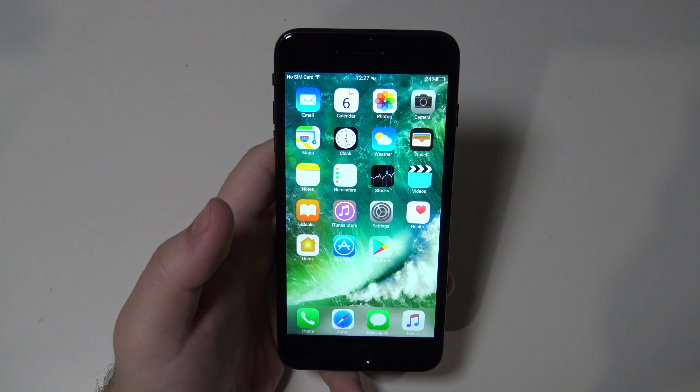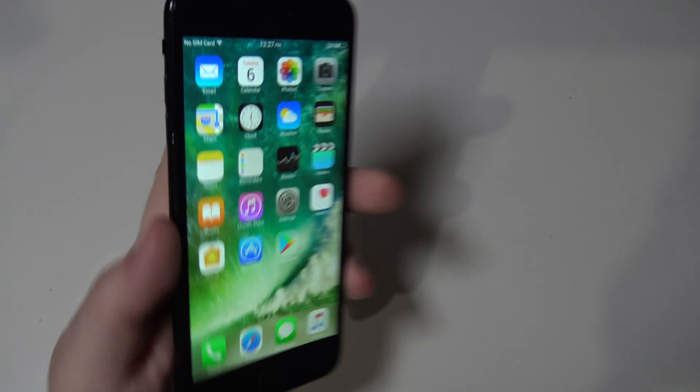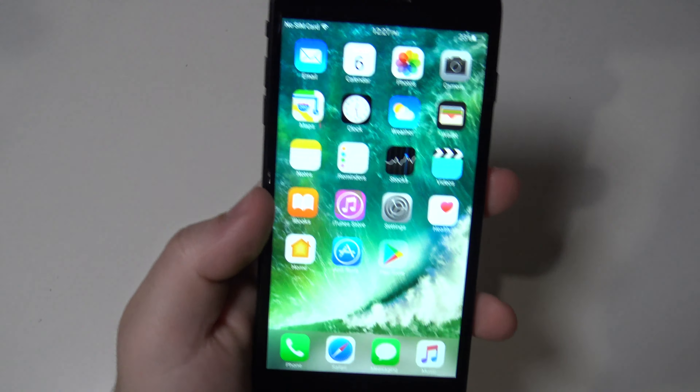Hey guys, what's going on? In today's video I'm going to be showing you running Android on my iPhone 7 Plus. Let's get started.